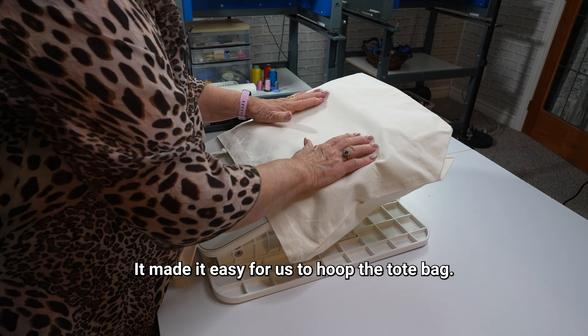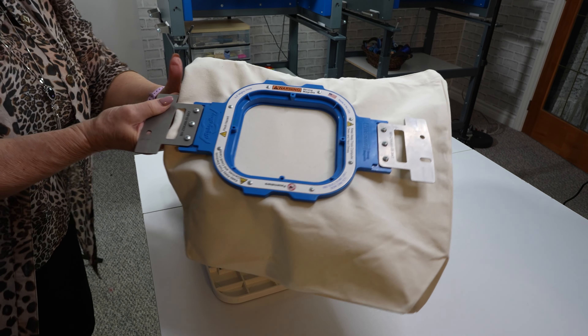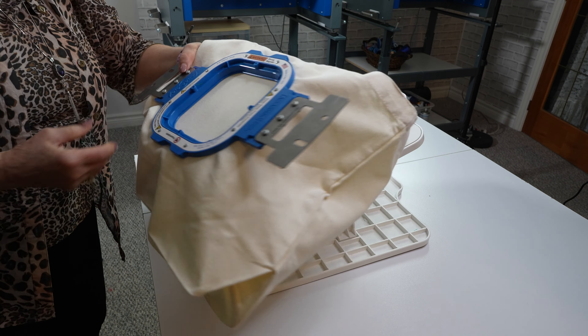For the hooping process, we used the Echidna Hooping Station and the Mighty Hoop 5½, since the design is only 4 inches. It made it easy for us to hoop the tote bag.